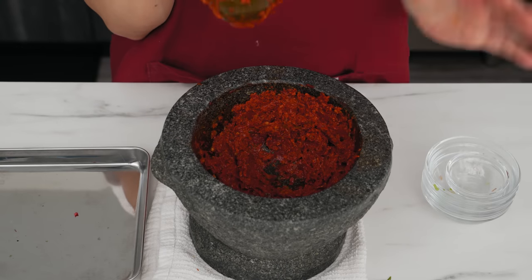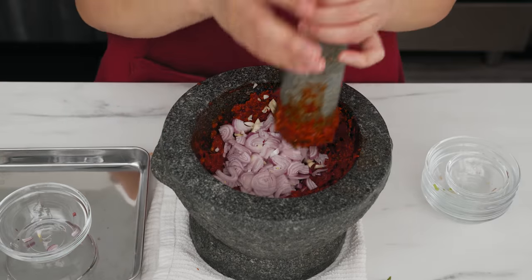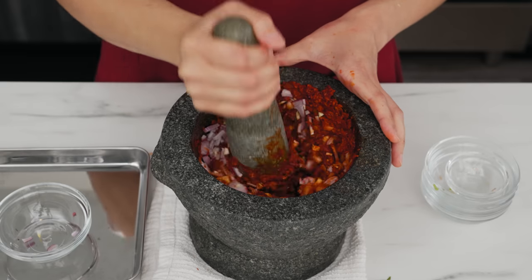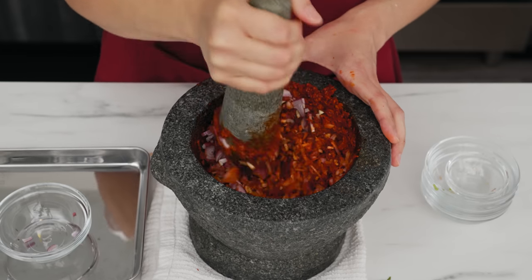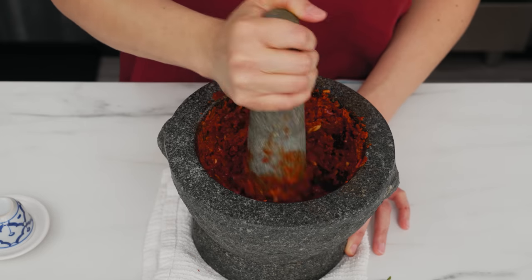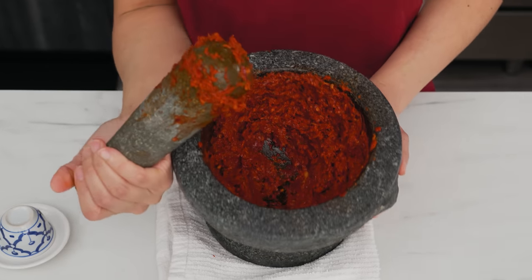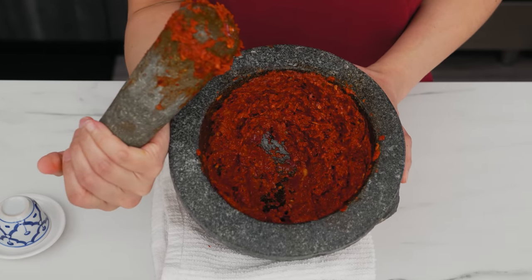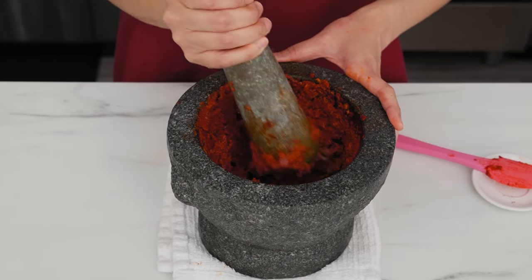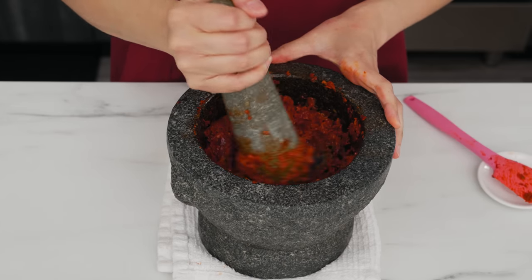Once the mixture looks more or less fine, add the soft herbs — garlic and shallots — and pound into a fine paste. The finer the better: it releases maximum flavor. If herbs are still in chunks, the flavors are trapped and won't release into the curry sauce. A smooth paste also means a smooth curry texture, which is what we want. Once you've got a fine paste — or your patience runs dry, whichever comes first — add the shrimp paste and pound to mix.